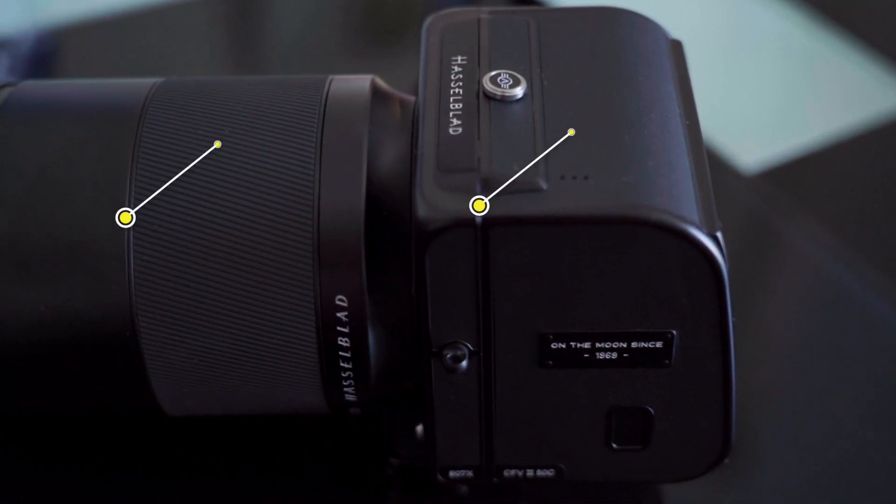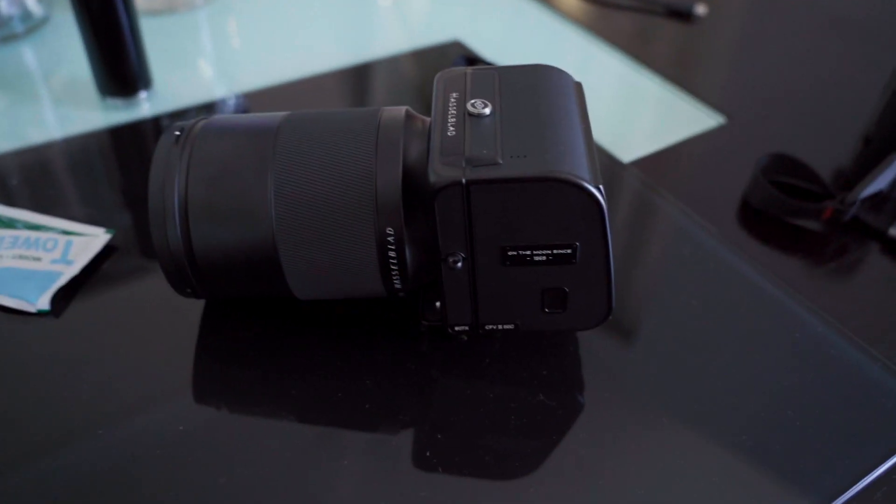This guy just sold his A7R IV for this little monster right here — the Hasselblad. What's the model number? It's a 907X. But I still have the A7R IV; I sold the A7R III. Oh, you still have it? Yeah, let me look at it. So he still has the A7R IV.